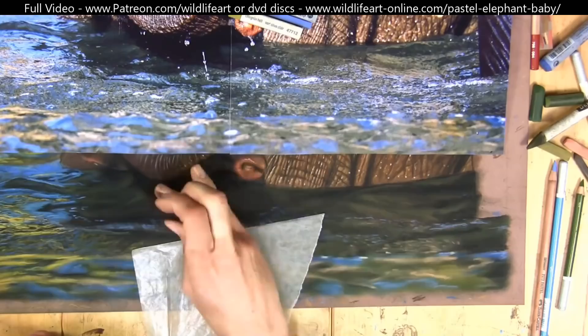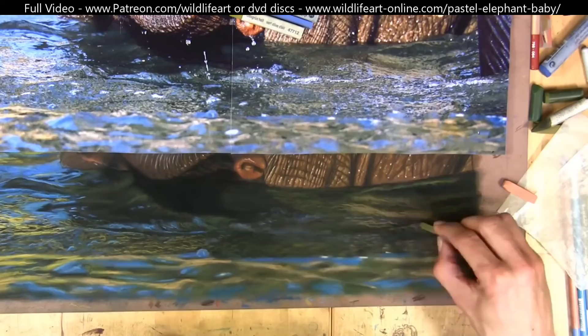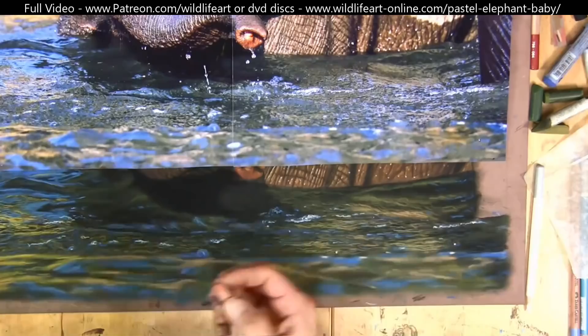You can see me putting in the little ripples, little bubbles on the water, small highlights, and then the wet bottom section of the adult's leg.